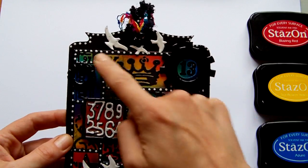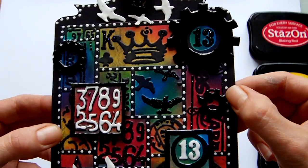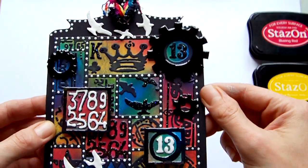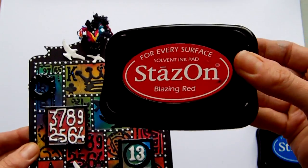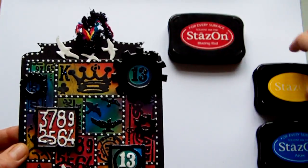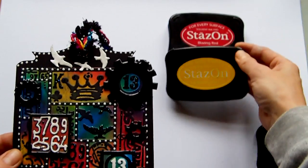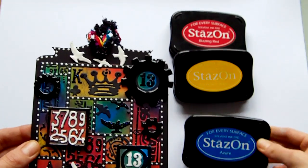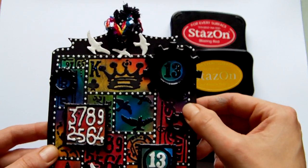This is the piece that was embossed with the texture fade. It started out as white cardstock and I used Stays On inks to colour it. I used blazing red, sunflower yellow, and azure blue — just basically sponged on and blended in places.